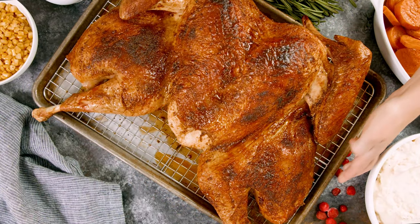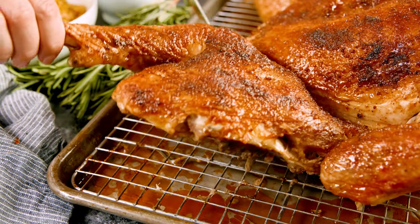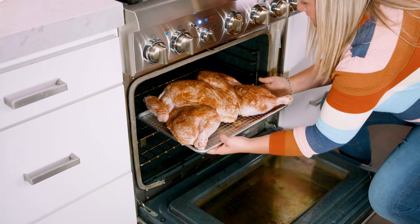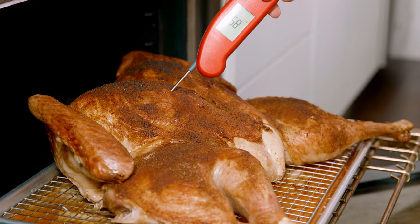Spatchcocked turkey is a for sure successful way to prepare and cook your turkey. More surface area ensures you get that perfectly crispy finish on the skin, a quicker cooking time, and a more evenly cooked turkey all around. You've got to try this method, and I will show you just how easy it is to make today on The Stay At Home Chef.